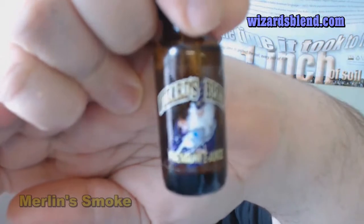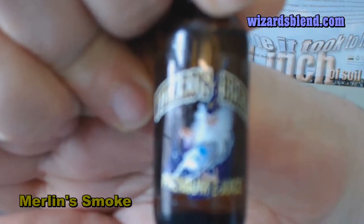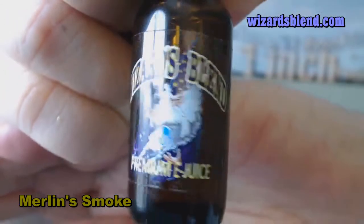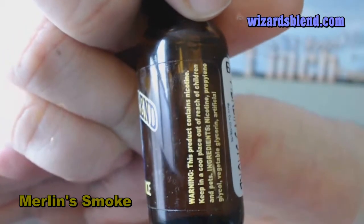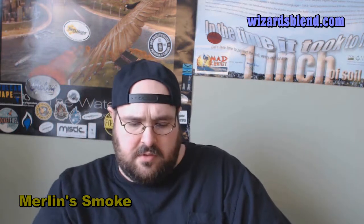This is from the regular Wizards Blend line. You can see there it says Wizards Blend Premium Juice, and on the side there are some warnings. It also says Merlin Smoke and WizardsBlend.com. I have that loaded up in my Smoke RDA, which is microcoiled to 1.2 ohms, and I have it on my iStick, which will be firing it at 20 watts.